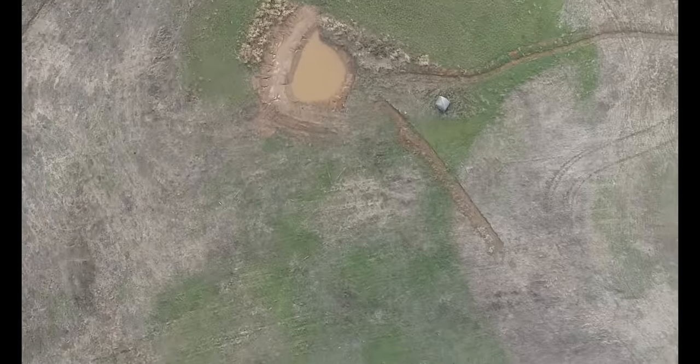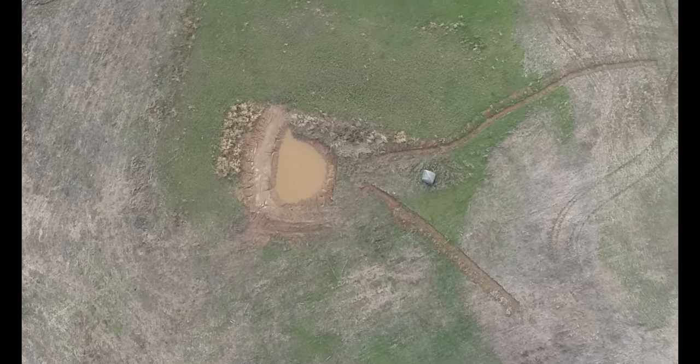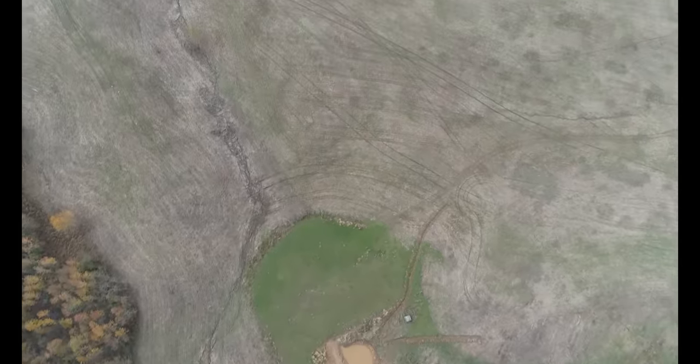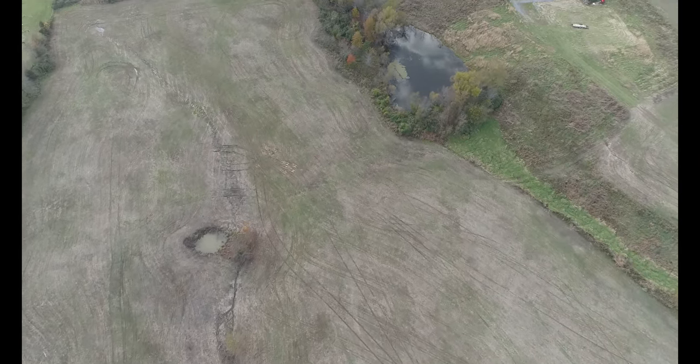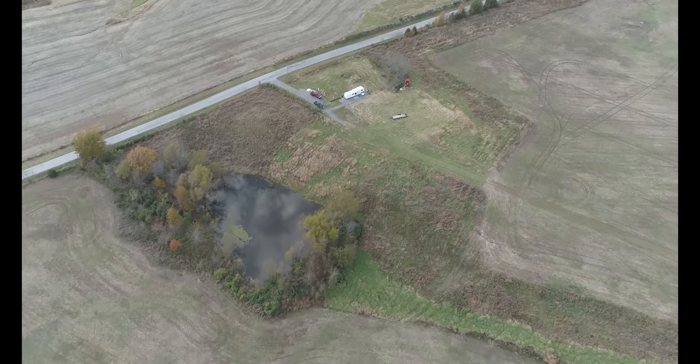If you spread them out around your property, you can draw deer in from all different directions. This watering hole was a fail this year — twice it was empty — but now it looks like it's holding full, so I'm going to have to do another check and see if it's holding. Just a real quick flight to show you how you can spread out your property and make it lay out bigger.